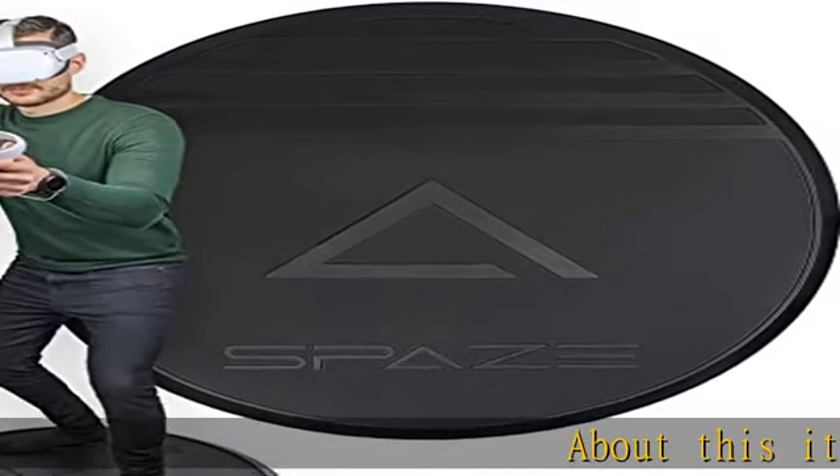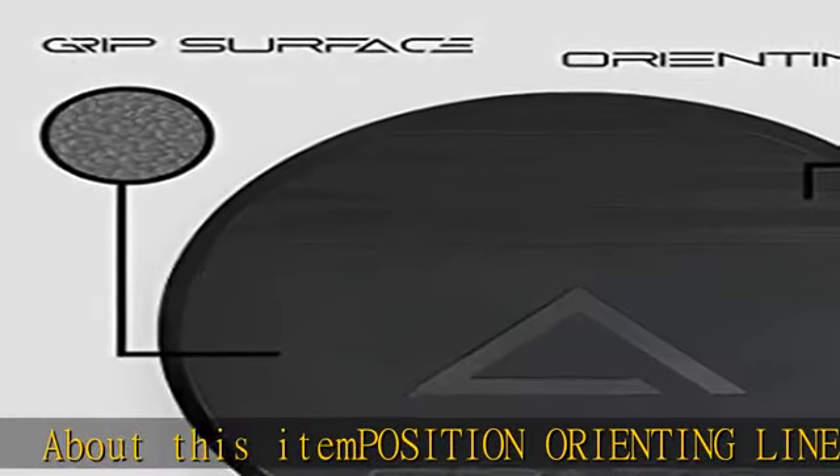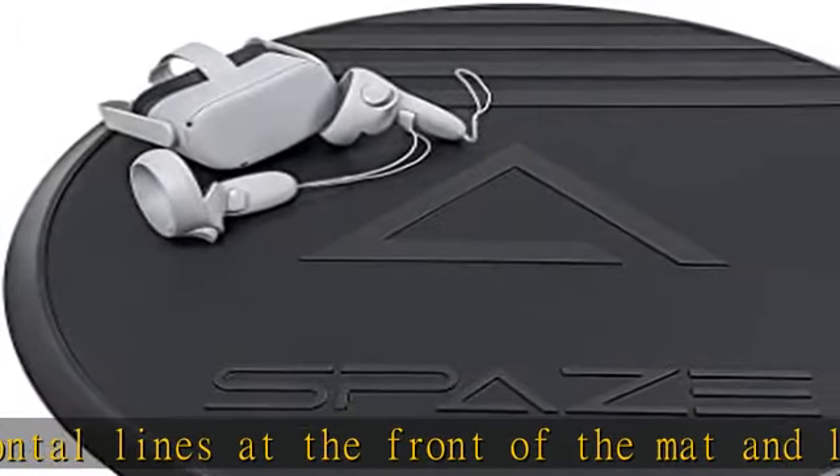Position orienting lines and texture: raised horizontal lines at the front of the mat and lettering on the back of the mat help keep you centered at all times. If you are ever lost while playing, simply feel the braille-like texture under your feet and you will instantly know where on the mat you are standing.